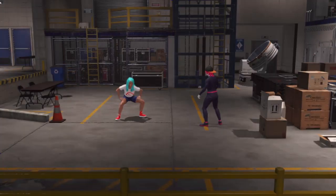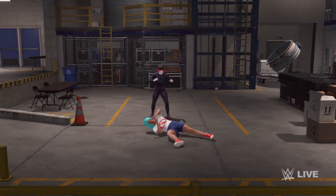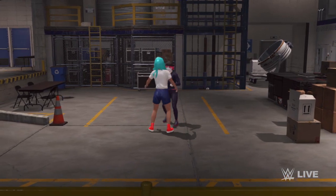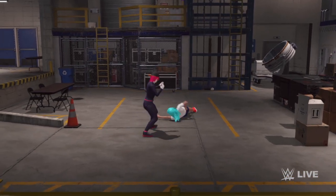The way this is going, we might need local law enforcement to get this under control. This is certainly one way to shorten your career. Fighting in such treacherous territory is a one-way ticket to the infirmary. Double underhook applied — butterfly suplex.